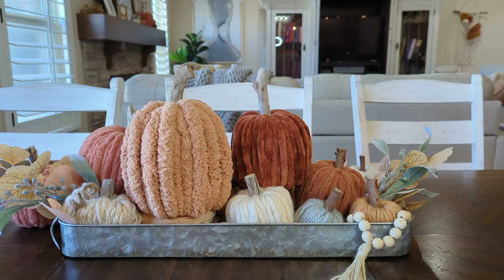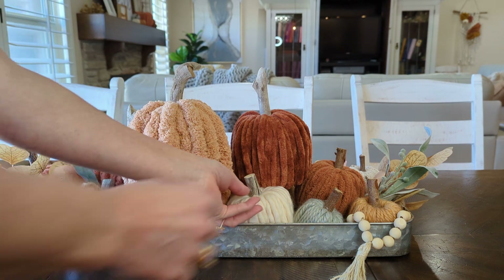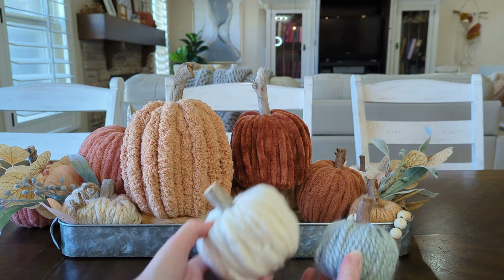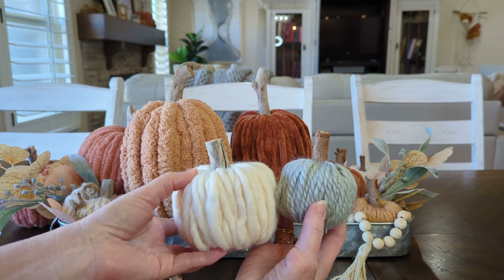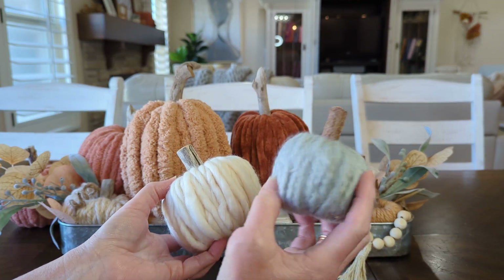Hey everybody, it's Tiffany here, continuing on with my yarn pumpkin series. I have been having a ton of fun making these yarn pumpkins. This is the one we're going to make today — this cute little size. These are both made out of pool noodles. You can use a chunkier yarn and make it a little chubbier.